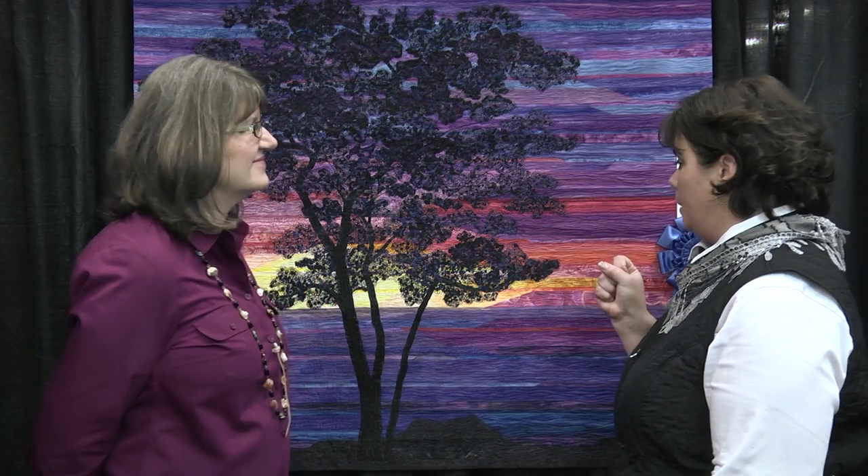I'm Melissa Winters and I'm here at Albuquerque Quilt Week with Kathy Geyer. She won our landscape category first place. So Kathy, you have a beautiful quilt here. Could you tell us a little bit about it?